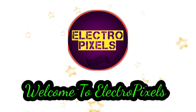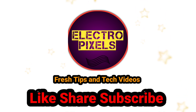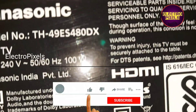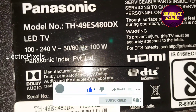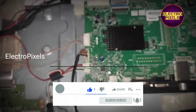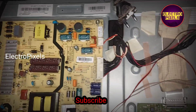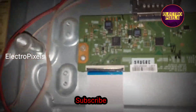Hello friends, welcome to Ultra Pixels. If you like our channel, please don't forget to like, share, subscribe and press the bell icon for notifications. This is a 49-inch Panasonic LED TV. The complaint is no display due to internal shorting in gate signals inside the glass panel.